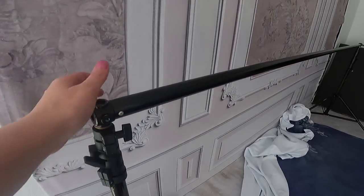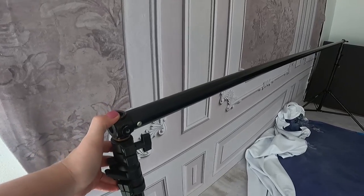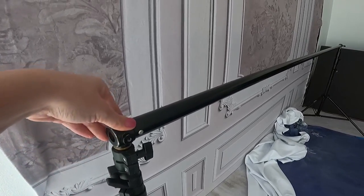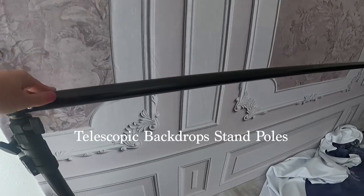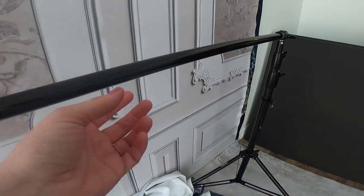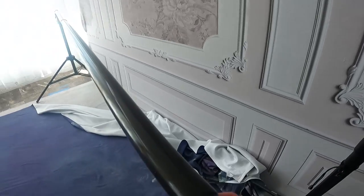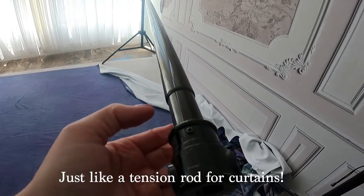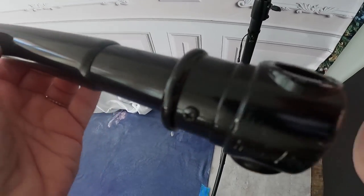Let's talk about backdrop stands. I've had a lot of backdrop stands over the years. My Manfrotto tripod is 20 years old and it's still kicking. I have always only used telescopic backdrop stands. Do you see how it comes in like a tension rod? To make it longer, I just pull this out; to make it shorter, I push it in.